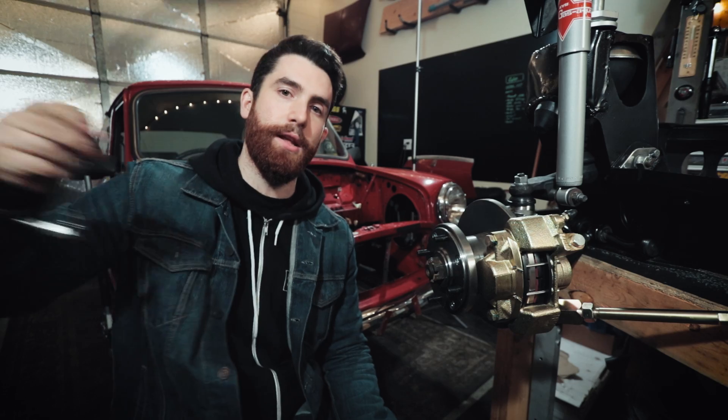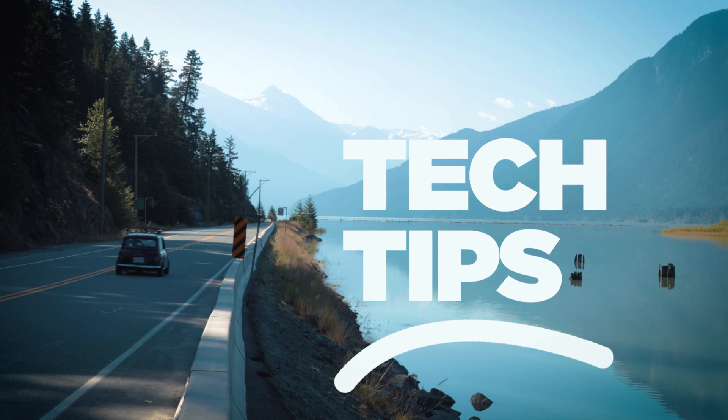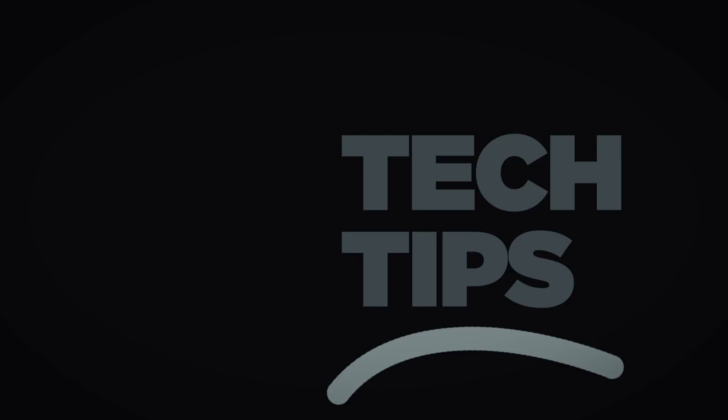Hey guys, on today's episode we're going to show you how to diagnose ignition faults on the Classic Mini. We recently took this car ice racing up in Whistler and unfortunately had an ignition fault - the car was stranded and we had to tow it back. We posted a video, link down here, and had comments asking exactly how I diagnosed it. Justin Handy asked if we could do a full video on how to diagnose an ignition problem, so that's what we're going to do today.